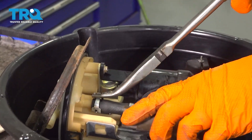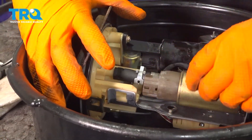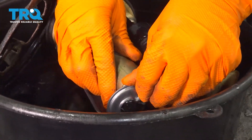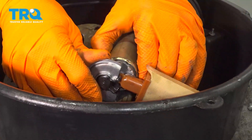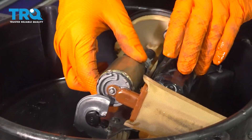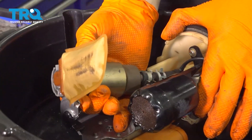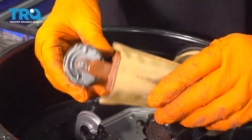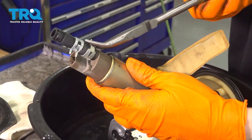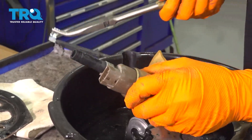The hose clamp on the bottom is in a tight spot, so we'll worry about that once the pump is off. At this point pry out the pump from the bottom just like that. Set the connector aside, then twist the hose and remove it. Here's your old fuel pump.